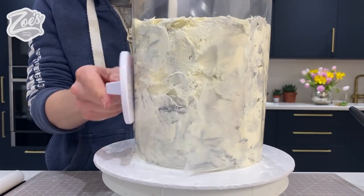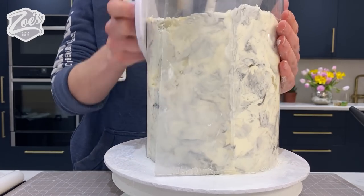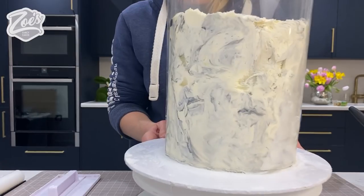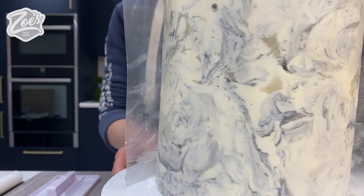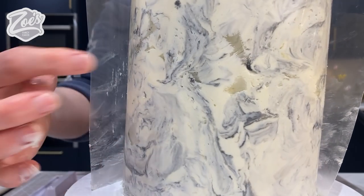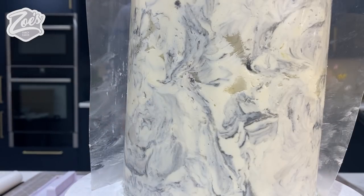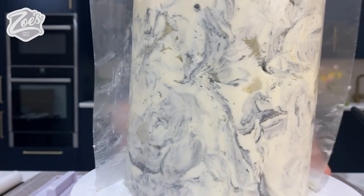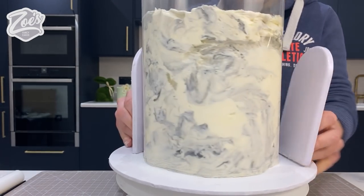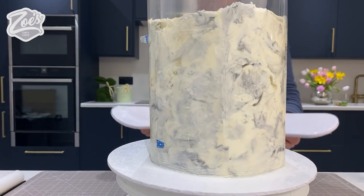Maybe in another video I'll try doing it the other way - putting the buttercream on the acetate first and then placing it on the cake. I'm just going to keep squeezing it. I actually quite like this effect - it's kind of left holes and indentations in the buttercream, but you can definitely see the marbling much better than before. Those little holes and indentations work quite well. I'm going to smooth it down a little bit more and then put it in the fridge to harden.